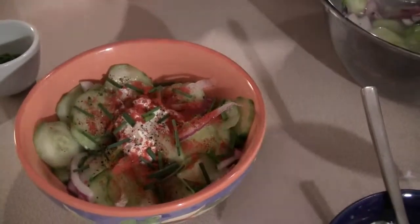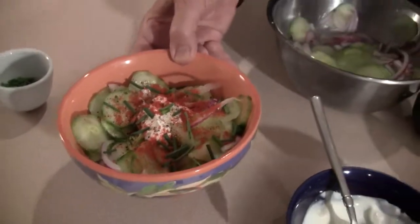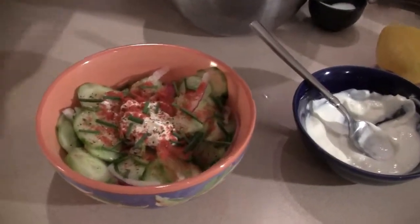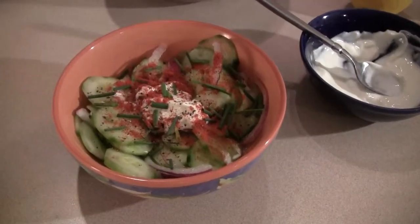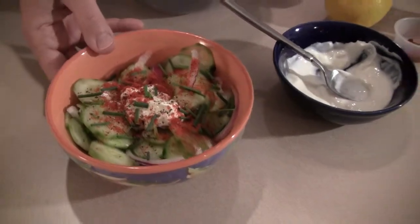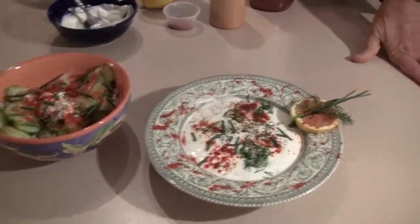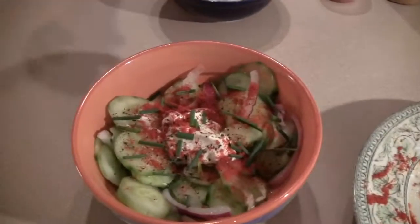It cannot be any easier, right? Now we have the Hungarian star cucumber sauce. You can serve this with any dish — as an appetizer, with a chicken dish, with beef, anything. Everybody will love it. This is what we did tonight: the yogurt cucumber and fresh dill soup, and this is the Hungarian star cucumber salad.